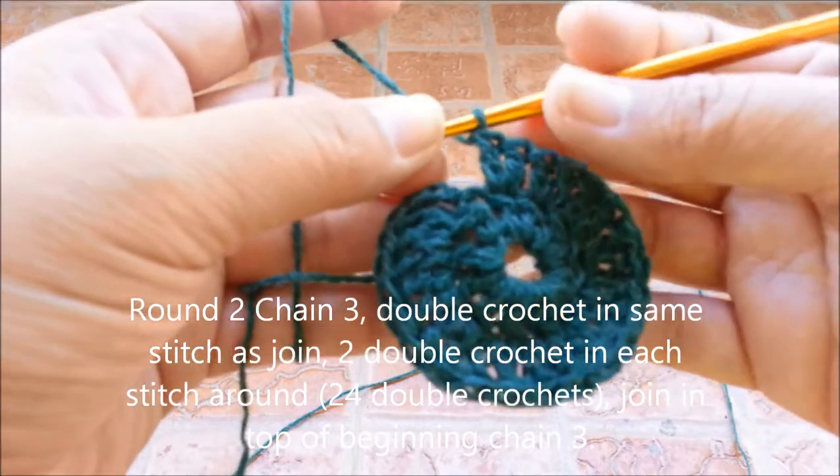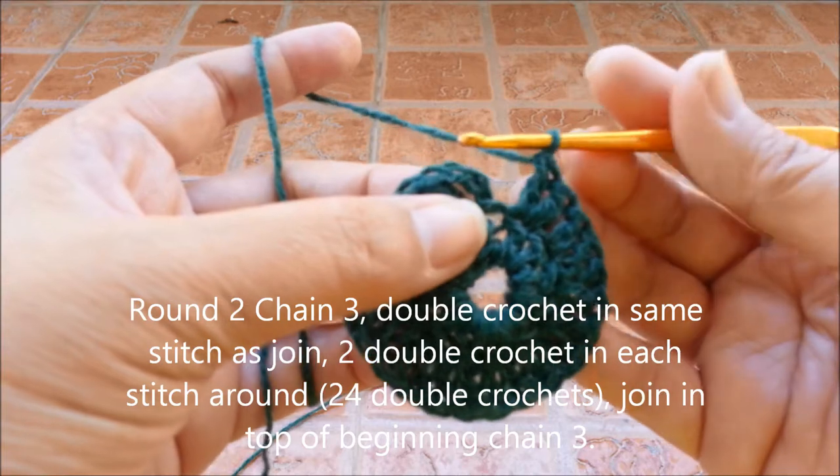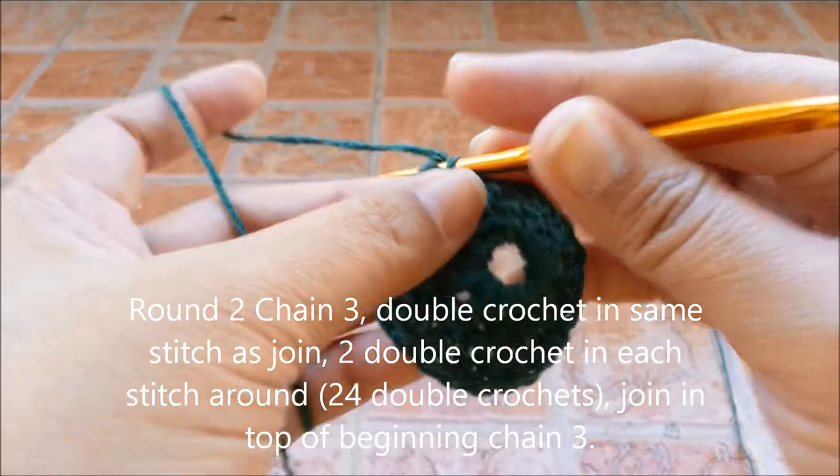After you make 24 double crochets in total, slip stitch on top of the 3rd chain to close.